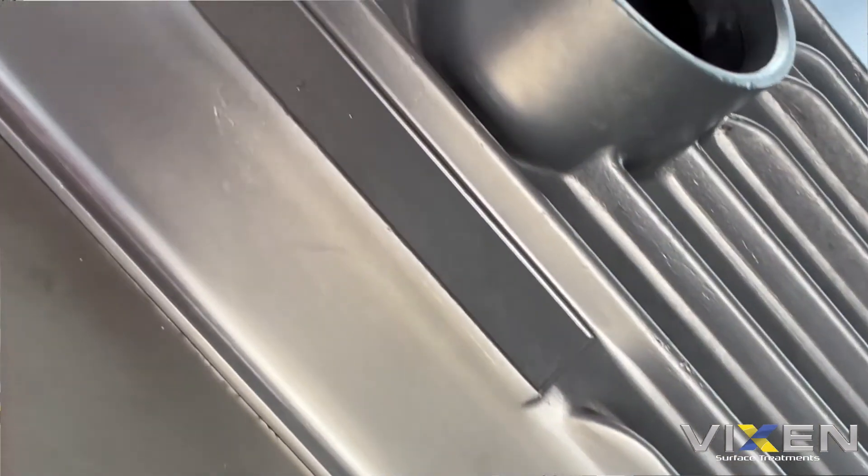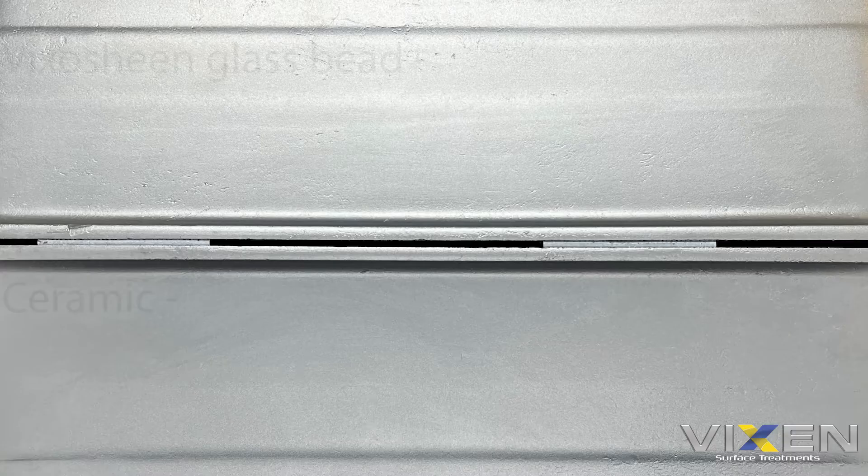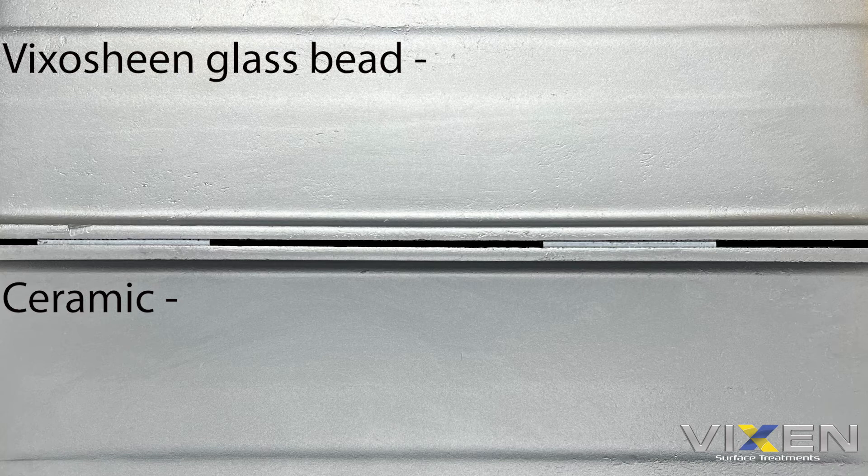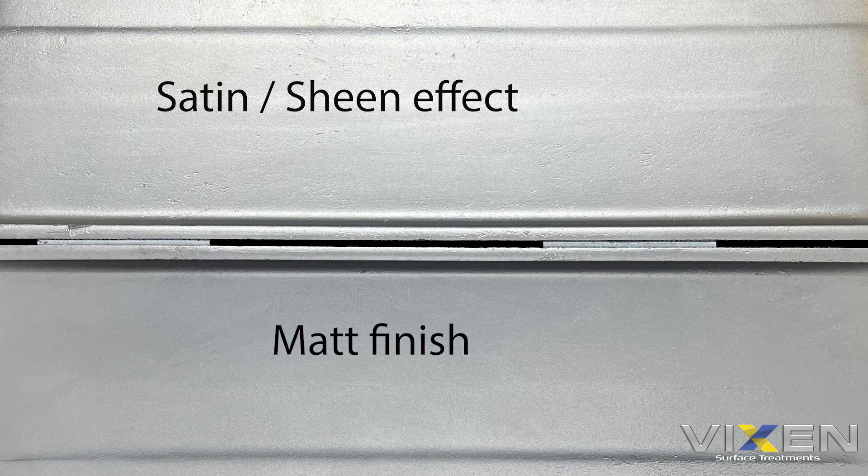Interestingly, with the ceramic finish it's also taken out just a few of those little marks you get over time on a bare cast aluminium surface — again something we were expecting, because it's infused with aluminium oxide and just has that little bit more punch behind it when it hits the surface.